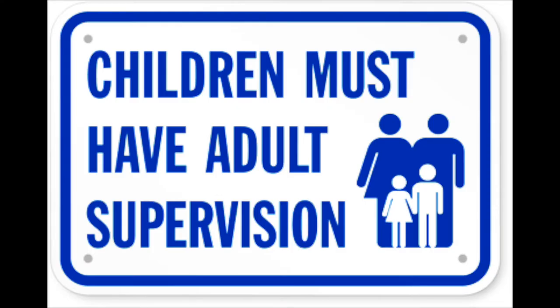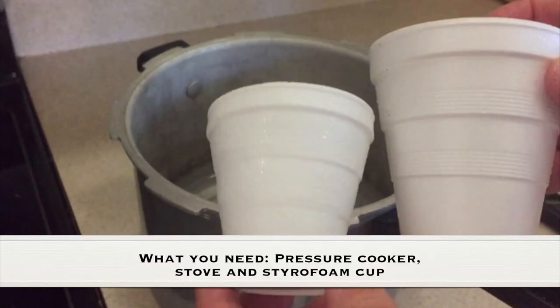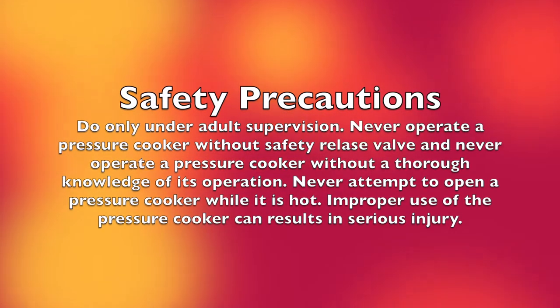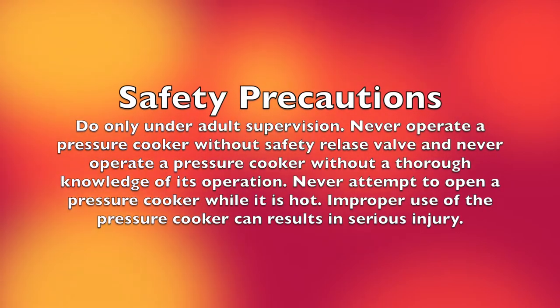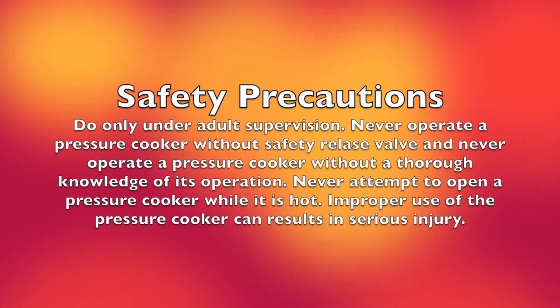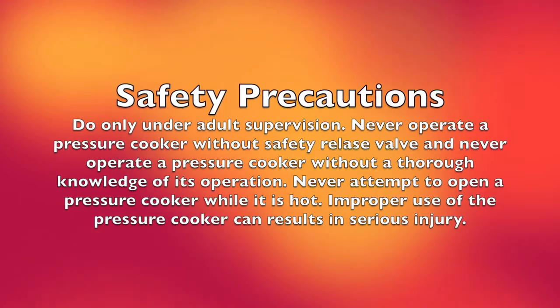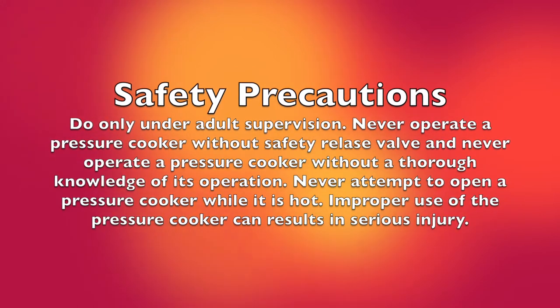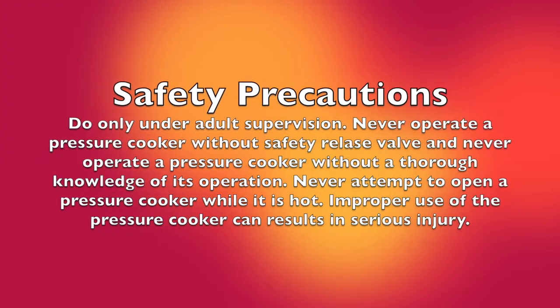Adult supervision is required. What you need for this experiment is a pressure cooker, a stove, and a styrofoam cup. A couple of safety precautions: do only under adult supervision, never operate a pressure cooker without a safety relief valve, and never operate a pressure cooker without thorough knowledge of its operation. Never attempt to open a pressure cooker while it's hot — improper use can result in serious injuries.